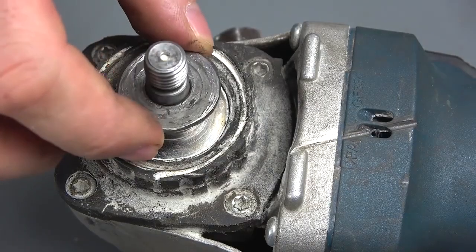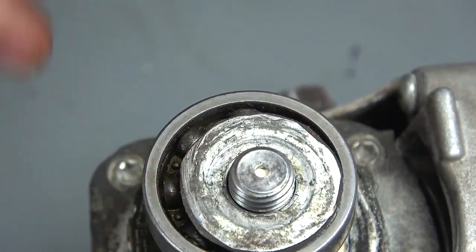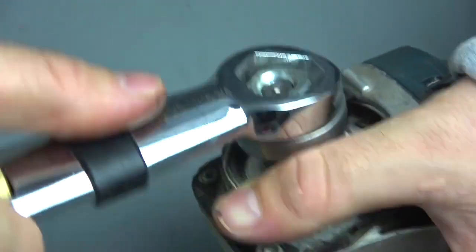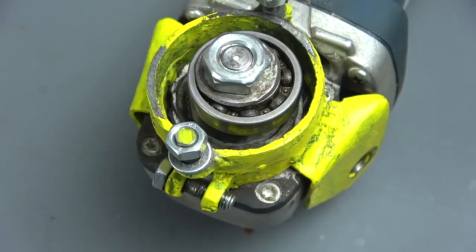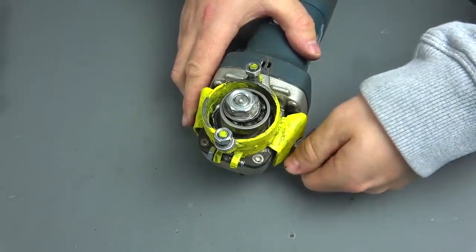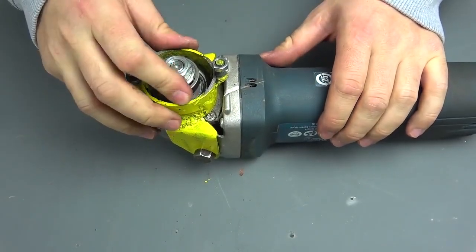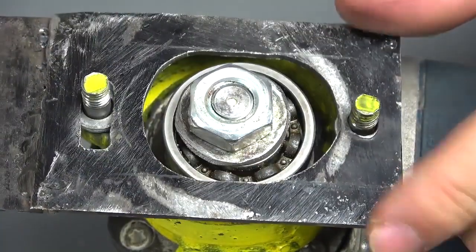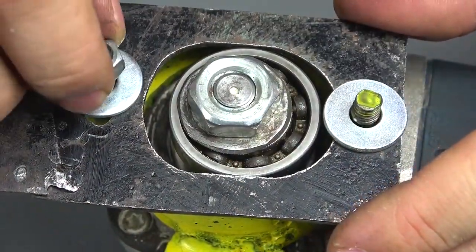Let's start the assembly: insert the shim, then the bearing, the washer, the shim again, and tighten the screw nut. Then insert the nozzle and tighten the bolts. Tighten the screw nut, put on the blade, add two shims, and tighten the screw nuts.